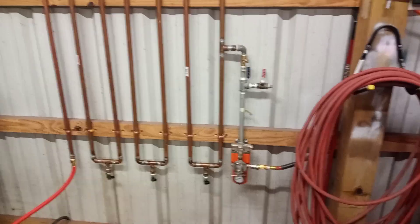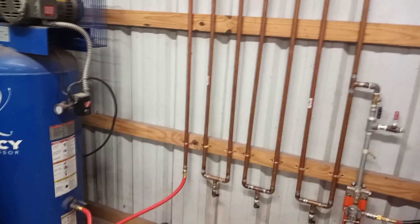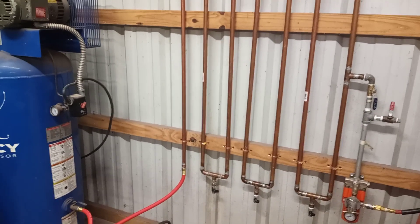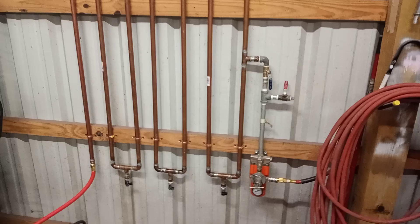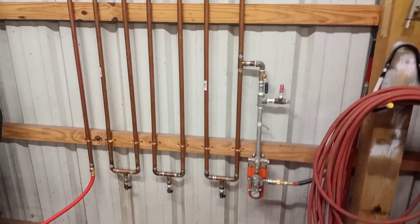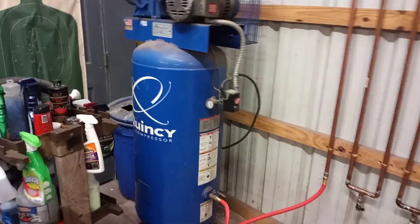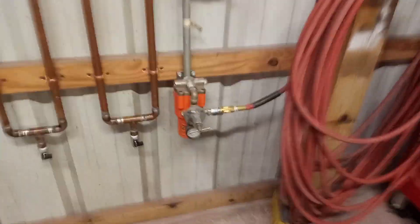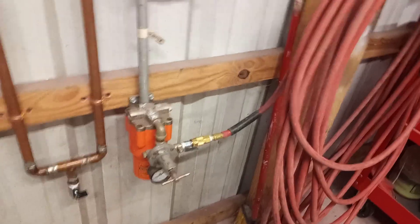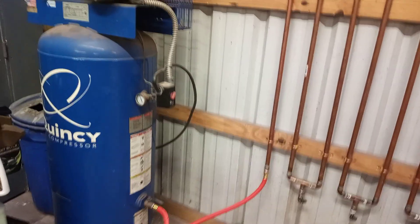I just want to do a little video here to show people this air filtration system that I put together about a month ago. It's just three-quarter inch copper tubing, about 40 feet. A little background: I bought this Quincy compressor about eight years ago — it's a very good tool to have. I had bought this DeVilbiss water trap and had it set up about three feet away from the compressor.